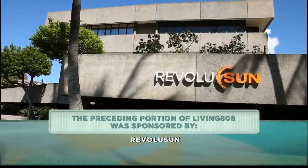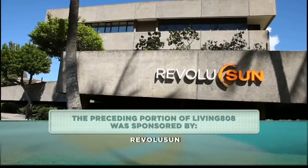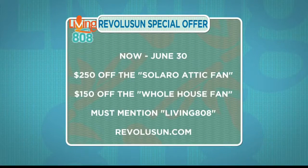Revolution wants to help you stay cool this summer. They have a special promotion for Living 808 viewers: from now until the end of June, you can get $250 off the Solaro attic fan and $150 off the whole house fan. All you need to do is mention Living 808 to get this special promotion. The Solaro fan is the solar fan featured today, and the whole house fan was featured back in March.